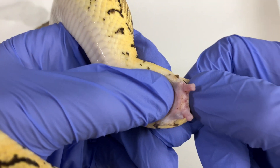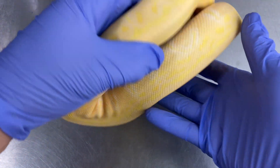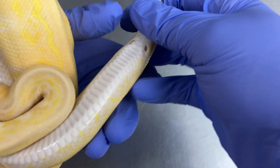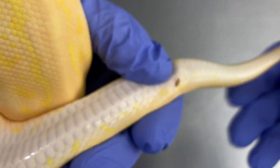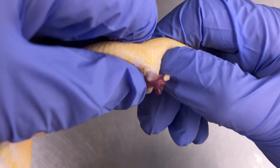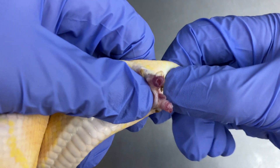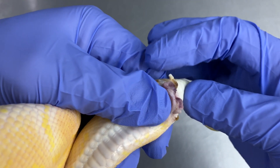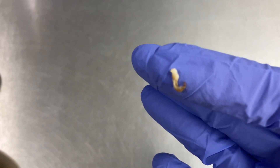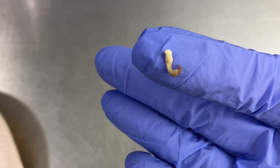Snakes have two penises — look at that. Here's another male ball python; let's see if I can get him to pop out. He's been locking with a female, and right here — see the white on top? That's sperm. There goes the other one. So two penises, and that right there is called the hemipene casing — that's basically sperm that's backed up into the penis.